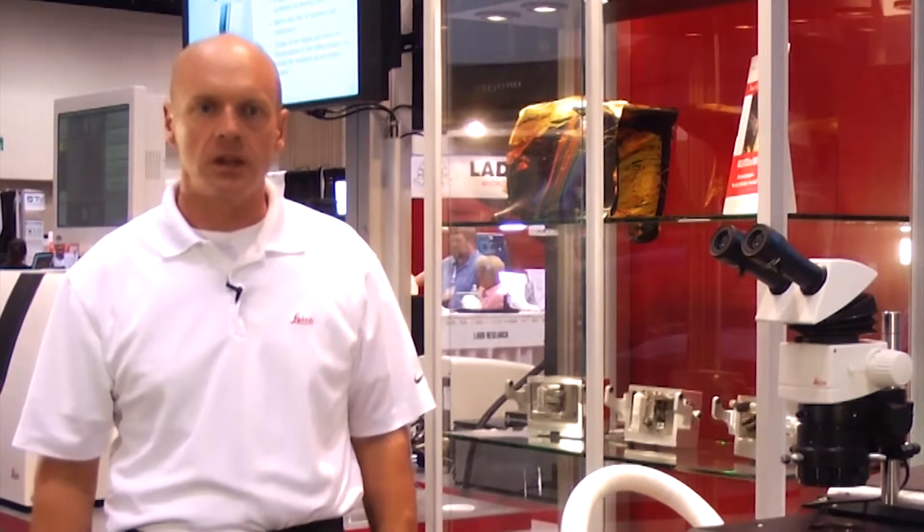Hello there, my name is Kim Rensing. I'm the North American Application Specialist with Leica Microsystems. I'm here at the 2013 Microscopy and Microanalysis meeting in Indianapolis, Indiana.